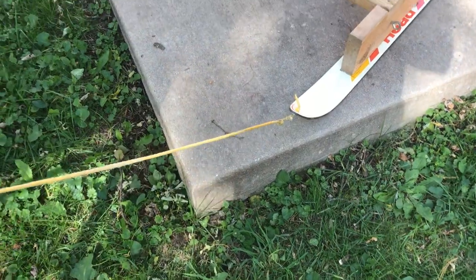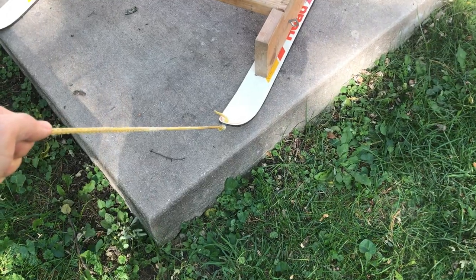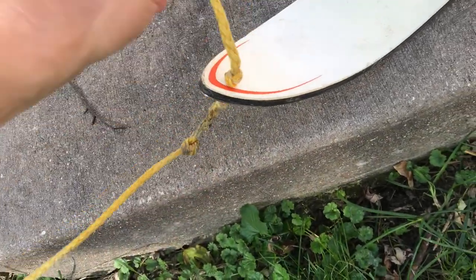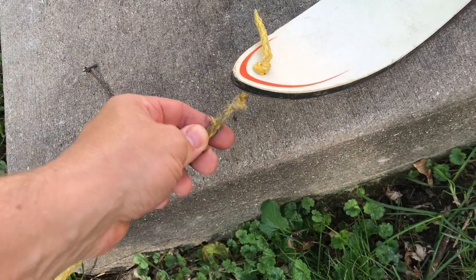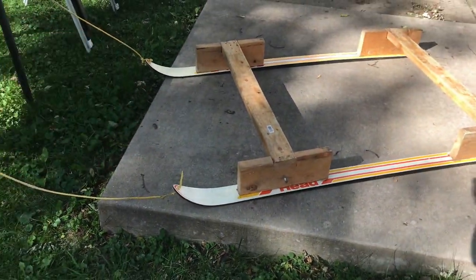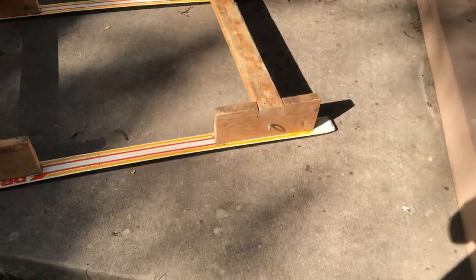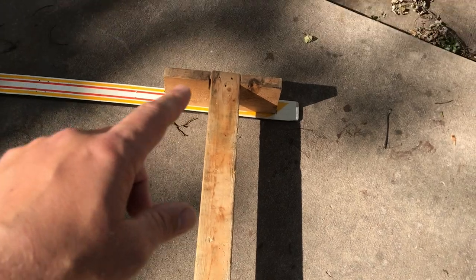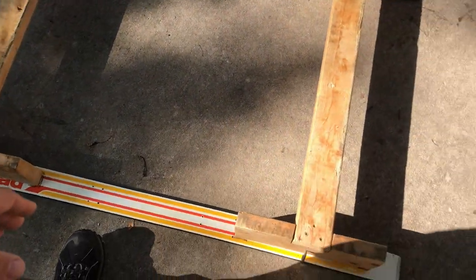One tip: go to Goodwill, secondhand stores, or resorts that sell used rental equipment — you can get a pair of skis for around 35 to 45 bucks, sometimes even cheaper. Make sure you measure your skis to fit the length of your sled. When you tie the rope, make sure it comes through the bottom so it lifts the tip when pulling — double-knot on both sides so it won't pull through. And center the skis — make sure they're centered.